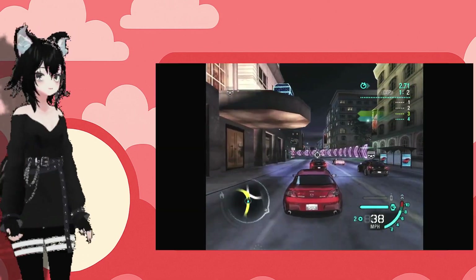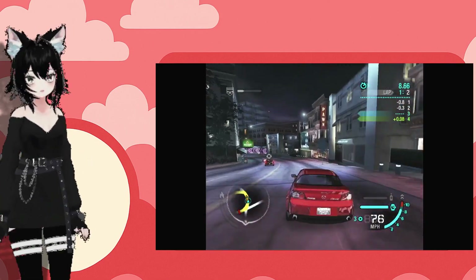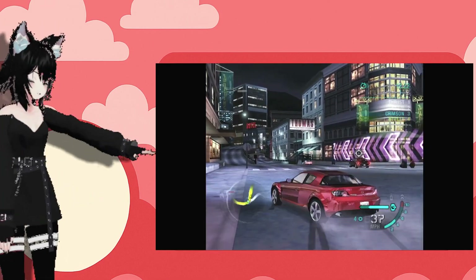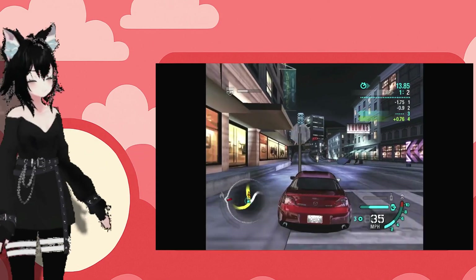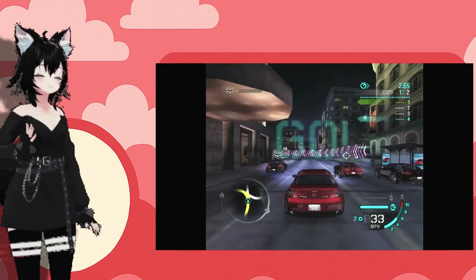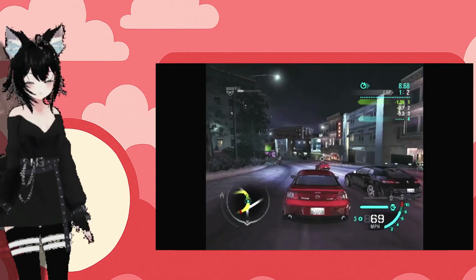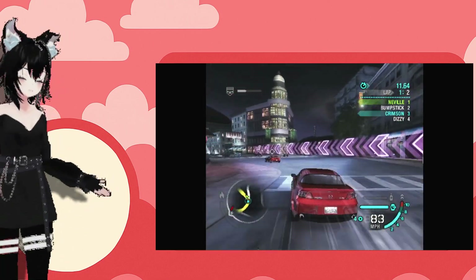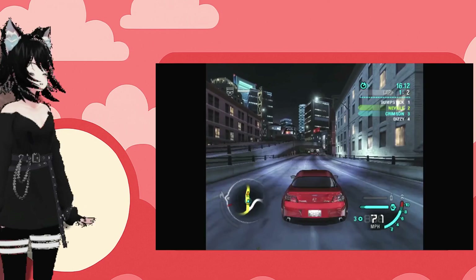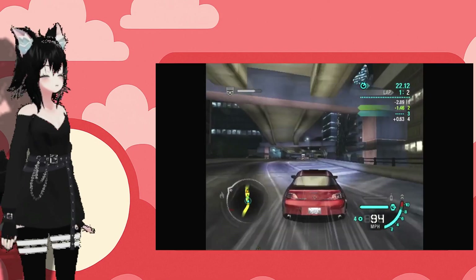GameCube Need for Speed Carbon at 2x resolution — same deal, still a really demanding game for that console. It didn't play well at 2x, but it played a lot better than the PS2 version. At 1x resolution it plays at full speed, which is amazing. And obviously with lighter titles you can probably bump the resolution up just fine.